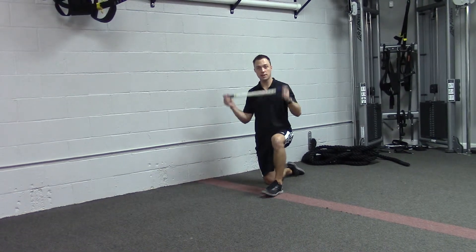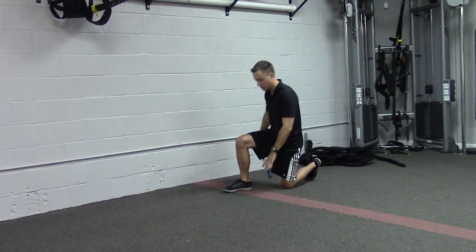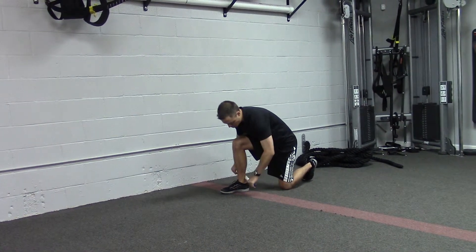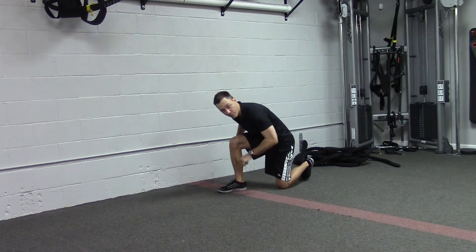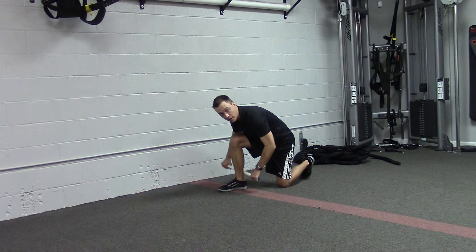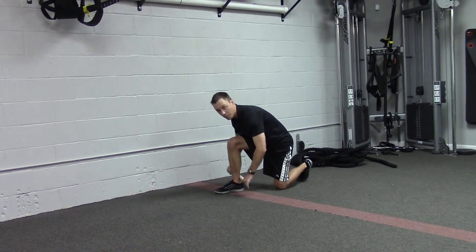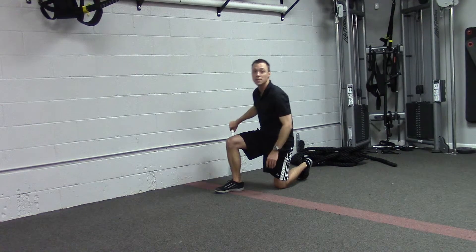First you can use a stick — this has got little wheels on it so it should roll smoothly on your leg. You're going to come into the half kneeling position and just gently roll up and down the calf, working all the way to the top, all the way down to the bottom near the Achilles. Work the outside of the calf and then the inside, back and forth. Do that for 30 seconds.